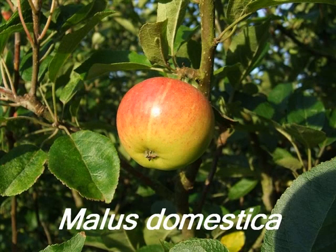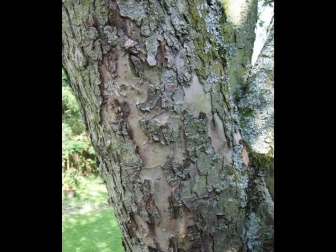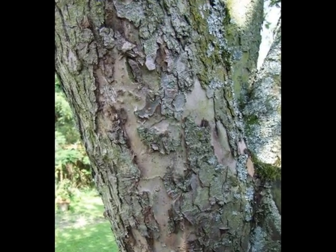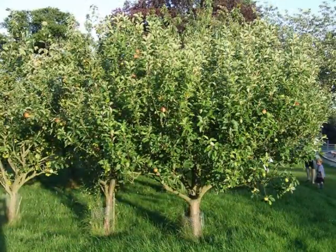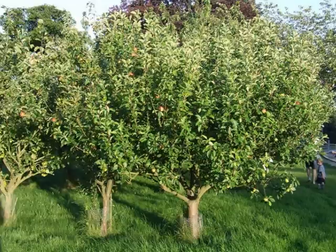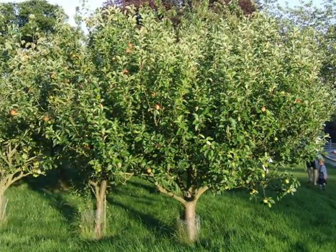Recognition features for Malus domestica could include the scaly, multi-hued bark of a mature specimen of this species, a relatively open, broad crown, breaking into multiple branches relatively low down on the stem of the tree.